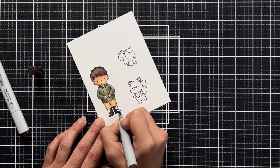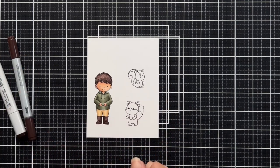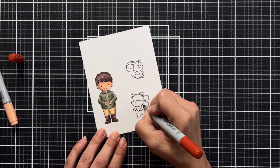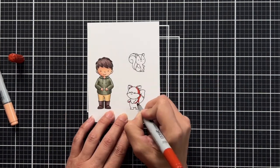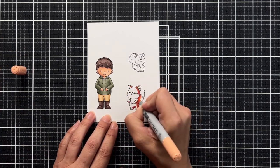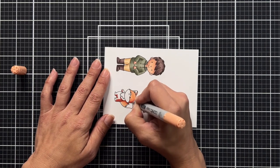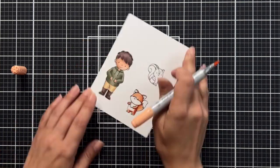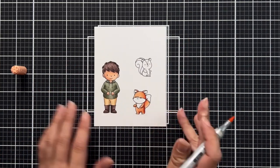For the adorable little fox, I really wanted to limit the number of markers I'm using. I tend to do a three-color blend, but for this little guy I knocked it down to two — and I really wish I had used three, because it was a little harder to blend. I still got a nice shadow area and highlight area, so he still turned out really cute.